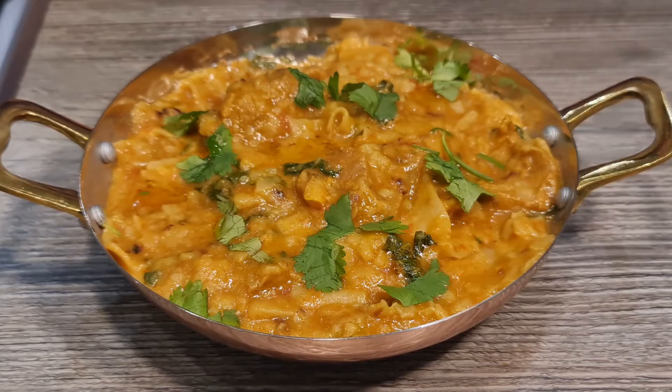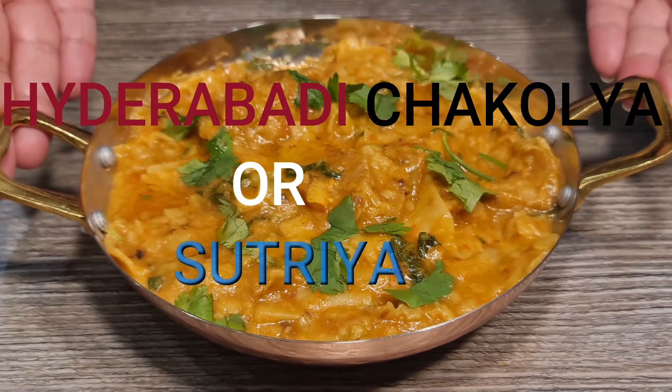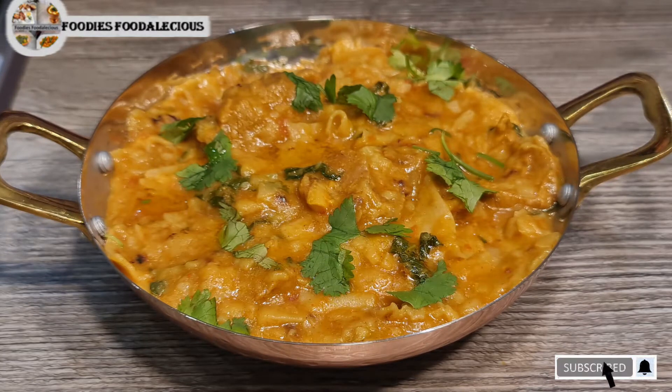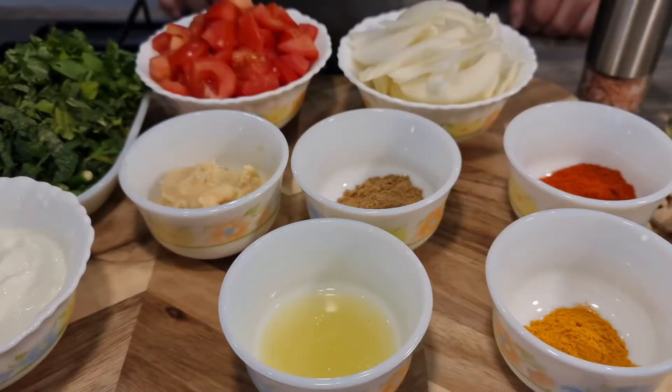Hi foodies, welcome back to my channel! Today we're going to be making Hyderabadi Sutriya or Chakoli. If you're new to my channel, please make sure you like, share, and subscribe. Thanks to all my subscribers who have shown me so much love — please continue showing that love. Let's have a look at the ingredients for Hyderabadi Sutriya or Chakoli.